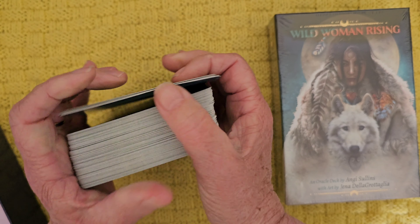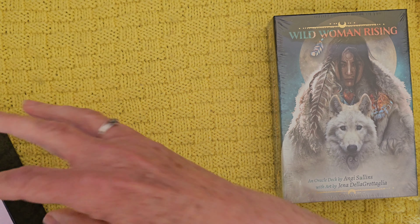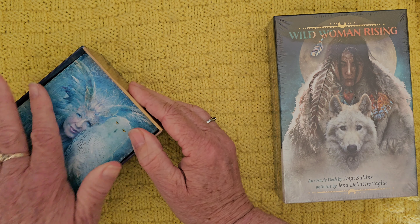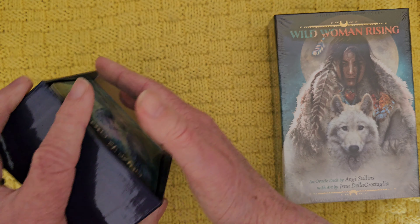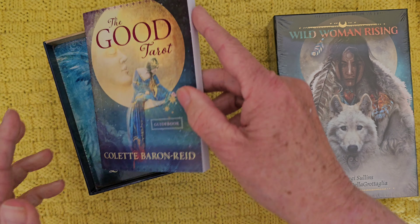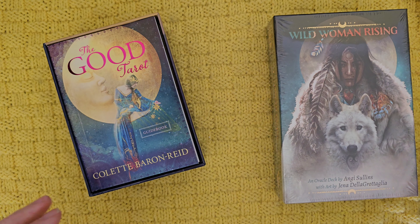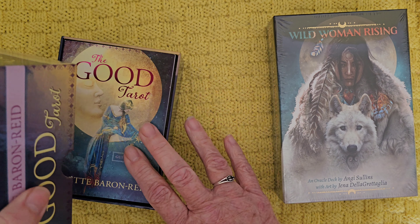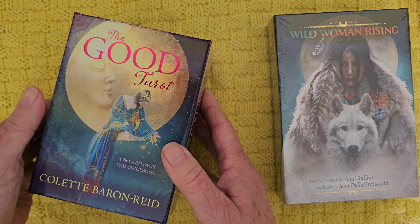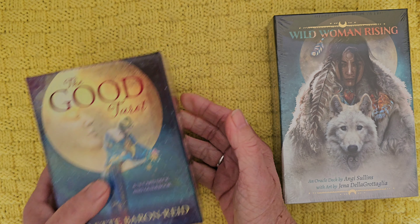I love this deck. I would never use it reading for others, but it's just a comfortable deck, shall we say — it's not going to hurt you. And it's interesting to see how we can put a spin on cards that can be troublesome in a tarot deck, and I think it's done quite well in this one.